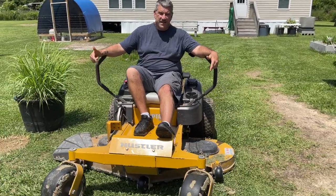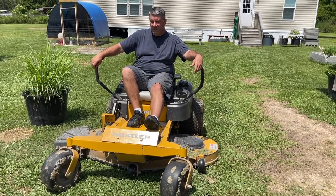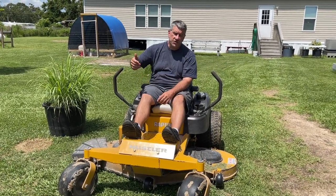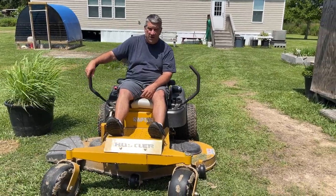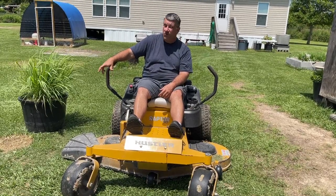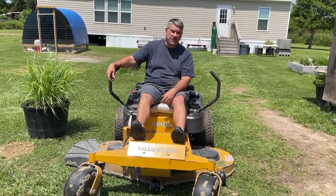Since we don't have a tractor on our homestead, the nearest thing we have is our ZTR mower, and this thing is crazy versatile. We can hook it to that cart to haul things around, and we'll throw feed bags right on it to take them from the car or truck to where they need to go. We use it to pull the chicken tractors around, to flatten out old gardens to get the land back nice and flat — we use it for all sorts of stuff.